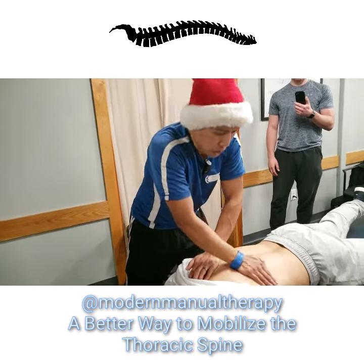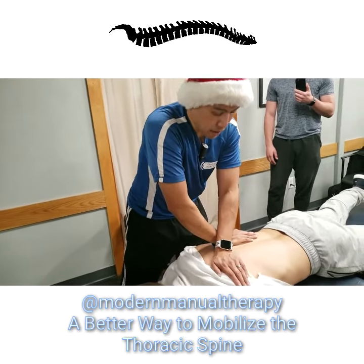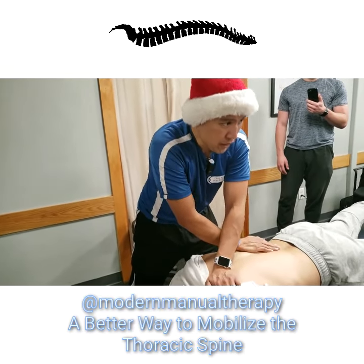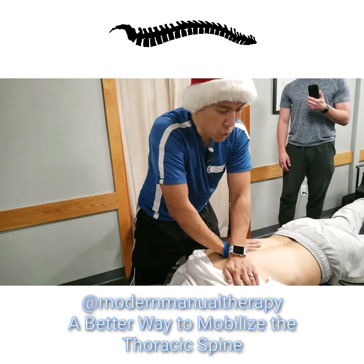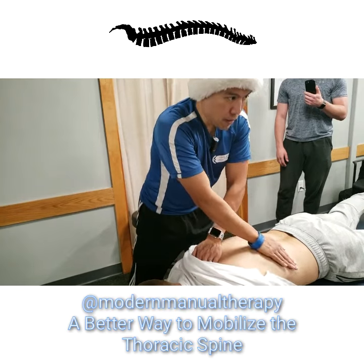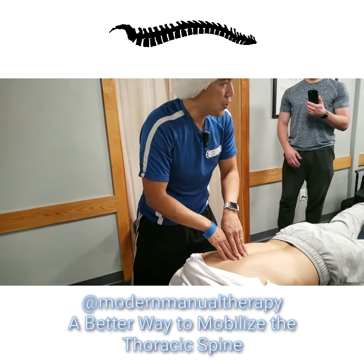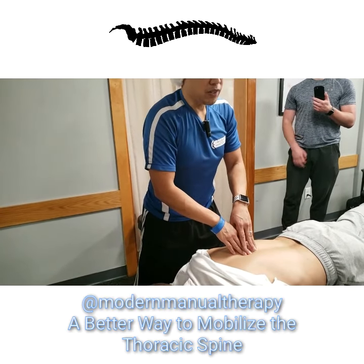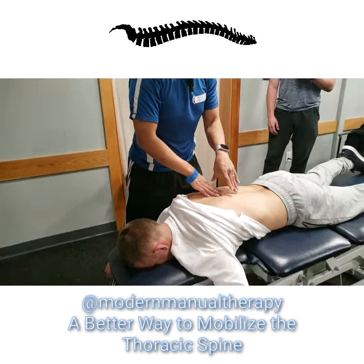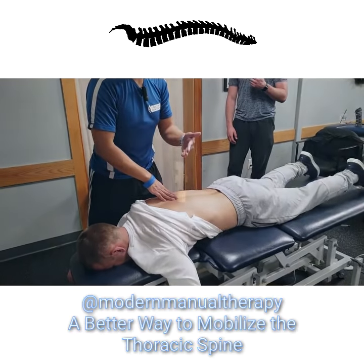Why even stay within one level? Why not do unilateral P-to-As up and down the spine? Patients, trust me, find this way more comfortable. It's a way to make joint mobilization feel more like a massage. While some people want you to target the tender or trigger points and stiff joints, most people will appreciate you staying away from the super tender point and not oscillating on it until the nervous system calms down.